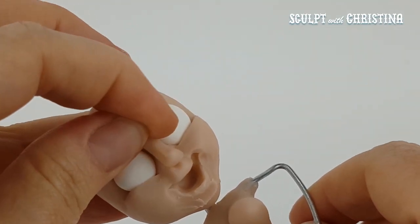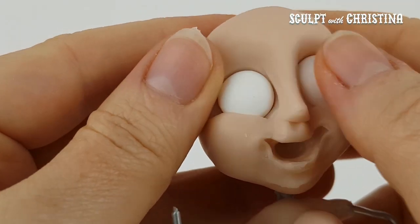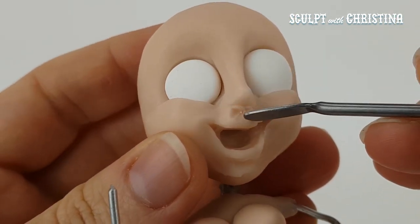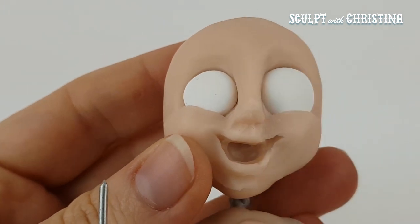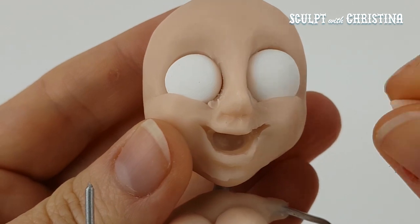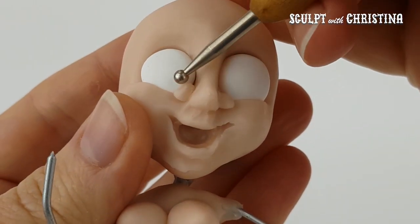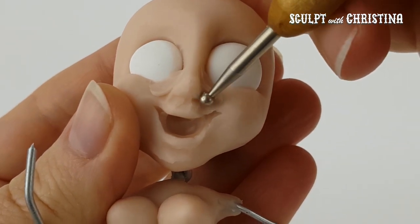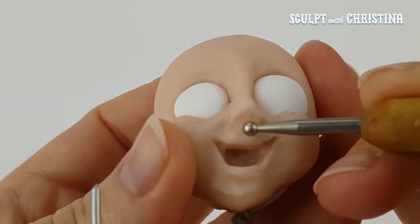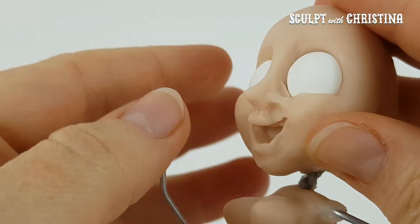Keep on moving on to other spots of the face and coming back. It just takes a lot of time to smooth out where you want smoothed out. I like to roughly do it with a tool and then really smooth it out with my fingers to make it have no edges or rough spots.